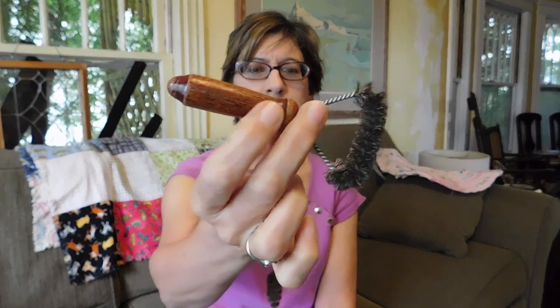It was $10 for the two knives and for this, which is a nice little stiff brush. I just like it because it's old — it has a wooden handle. I think this will be really useful for cleaning things like knives where you need to scrub them but don't want to scratch them.